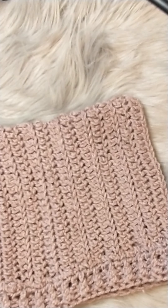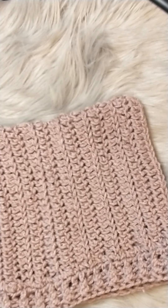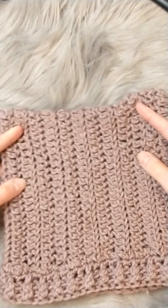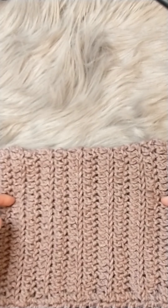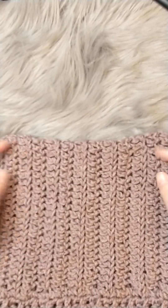Hey guys, this is Burgundy from Slip Stitch Chain, and today I'm going to show you my pattern for the HP Kitty Beanie. I really like this beanie a lot — it has nice little subtle cat ears on top. It looks just like a square when you have it flat, but as soon as you put it on, it'll stretch and these little bits right here will stand up like little tiny cat ears.